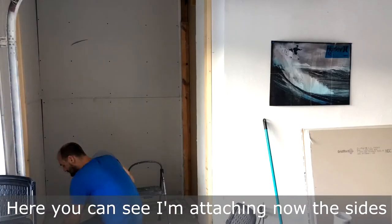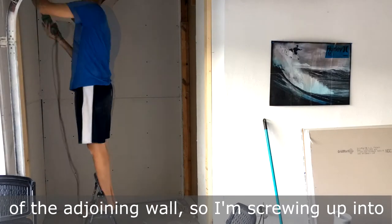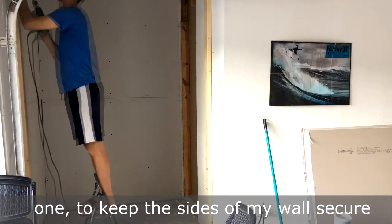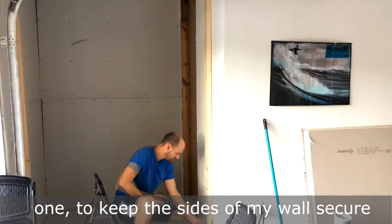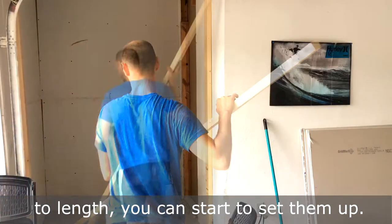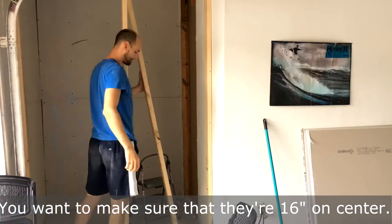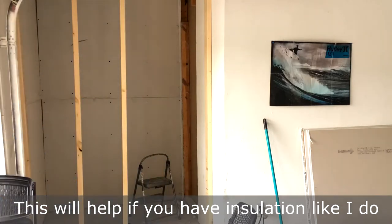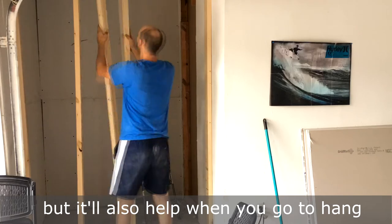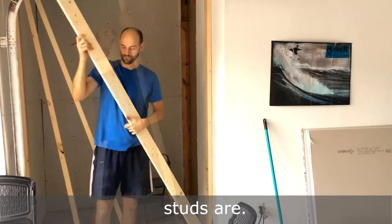Here you can see I'm attaching now the sides of the wall. They did not meet up with another stud of the adjoining wall, so I'm screwing up into the top plate and into the bottom plate for each one to keep the sides of my wall secure before I start adding the studs in the middle. Once you have your studs in the middle cut to length, you can start to set them up. You want to make sure that they're 16 inches on center. This will help if you have insulation like I do because this will be an exterior wall. It also helps when you're going to hang something like a shelf — you'll know exactly where the studs are.